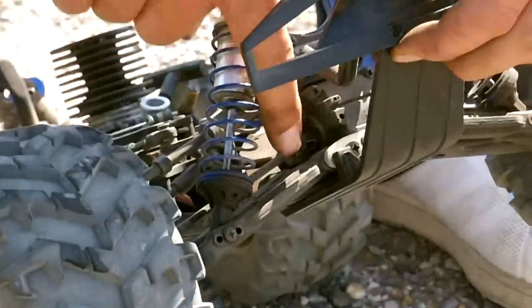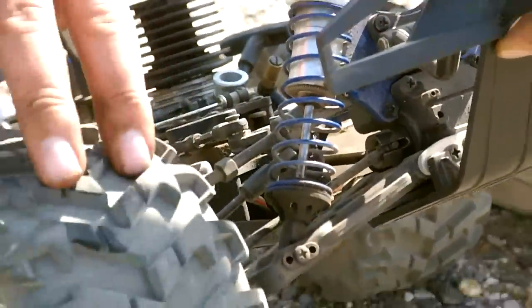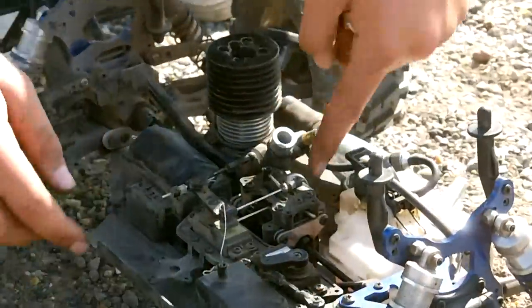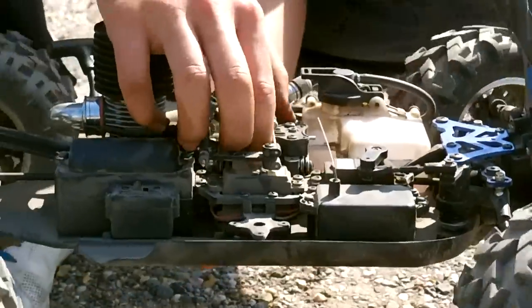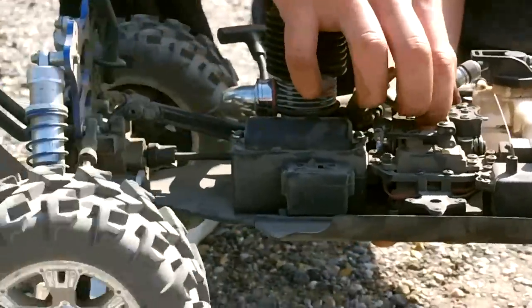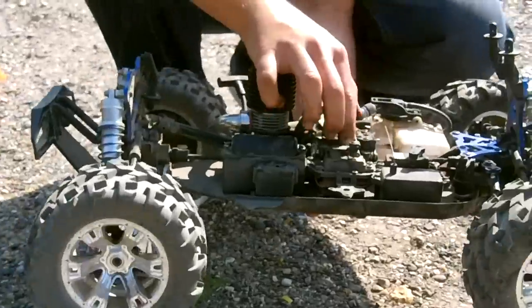It is exactly the same on the front as well — two drive cups on each side which then meet the dog bones, which then meet the wheels. So basically, as this gear spins, you can see all four wheels spin.